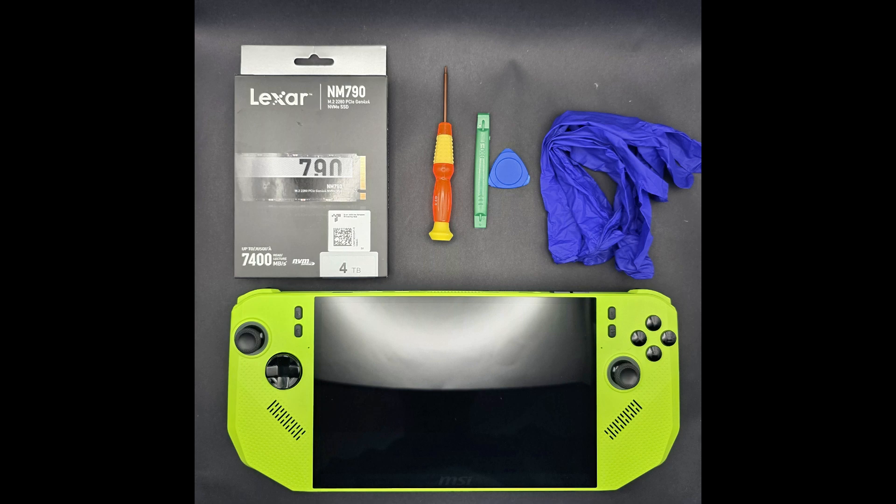Before we begin, here's the essential kit that you'll need for this upgrade. First, the MSI CLAW A8 — this is the neon green edition. Next, your new SSD. I'm installing a 4TB Lexar NM790, which is a Gen 4 2280 drive.